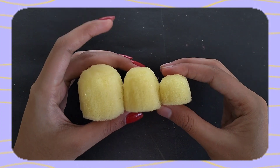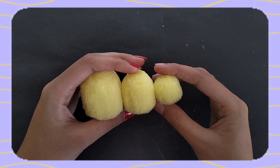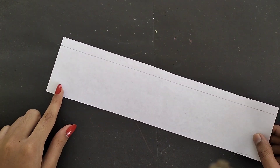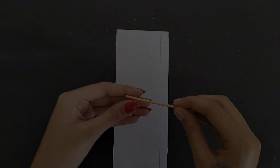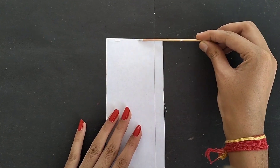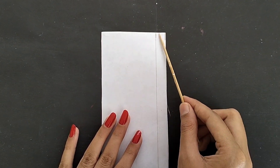Our sponge pieces are ready. Now we will make the handle. I thought about it for a while but finally got an easy idea. I have taken a white paper which is 7 cm, and then we will take a wooden stick, put it on the side of the paper, and roll the fabric around it.